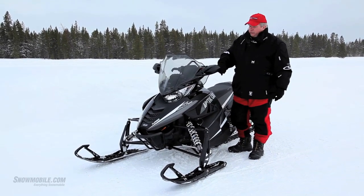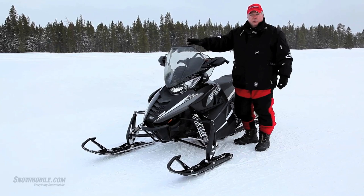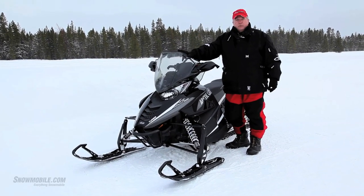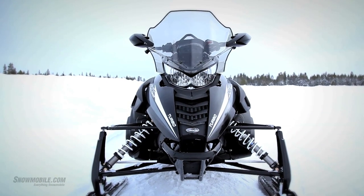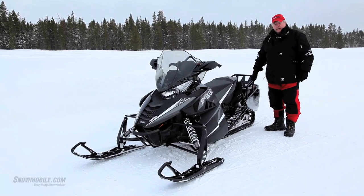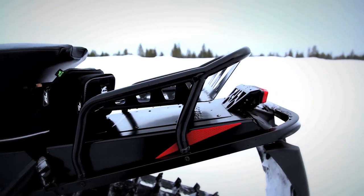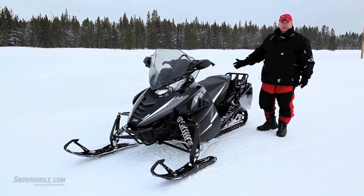You'll notice things on the Crosstour such as the taller windshield — Arctic Cat actually calls this their mid-height. There is one coming that's a little bit taller than this, but we found trail riding today that this is absolutely more than adequate. Built into this are rear view mirrors. The Crosstour also comes with a handlebar bag and a tank bag. Another feature is it comes with a very sturdy cargo rack, so you can tie down all kinds of accessories available through Arctic Cat's parts, garments, and accessories catalog.